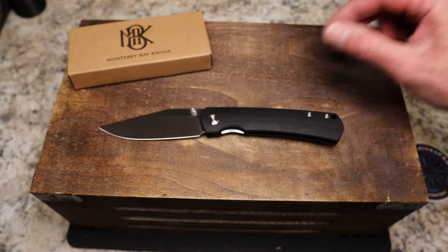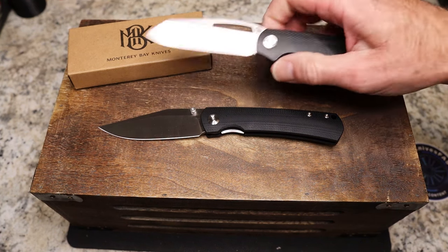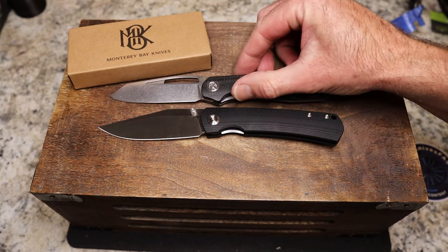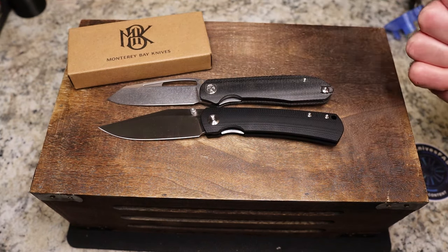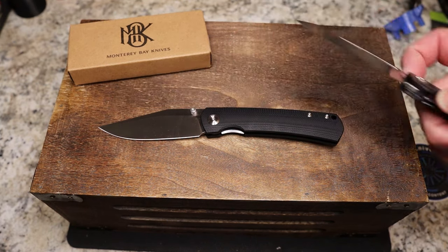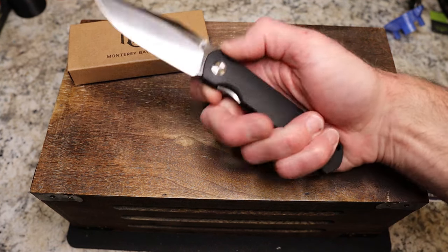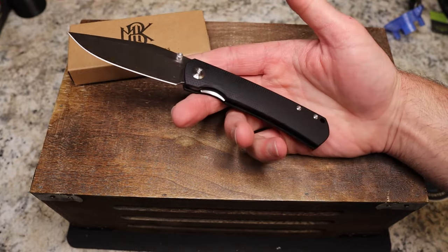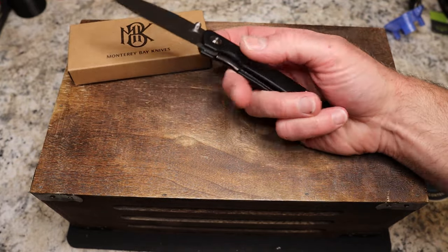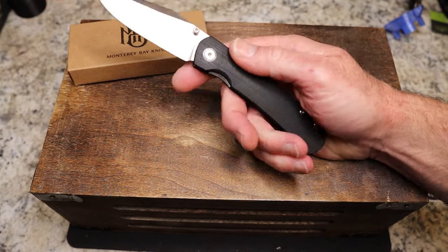Nice size for me — you can see room left over, a nice flat landing spot. Don't need jimping in my opinion. Nice satin blade with a clip point — beautiful looking, long blade. Just for comparison, I have my Opinicus out here — that's an 8-inch knife — and we are just over that with the Monterey Bay Old Guard, maybe 8.1 or 8.2 inches.